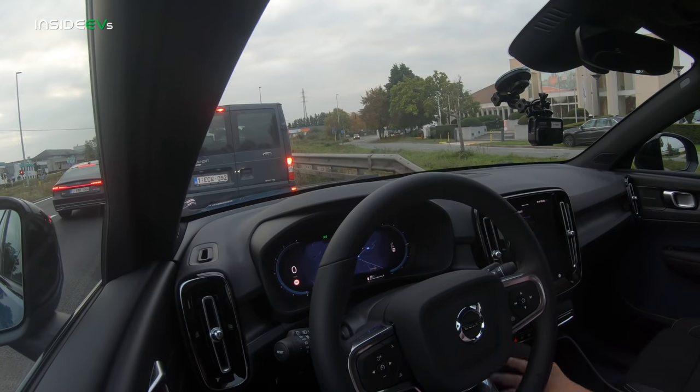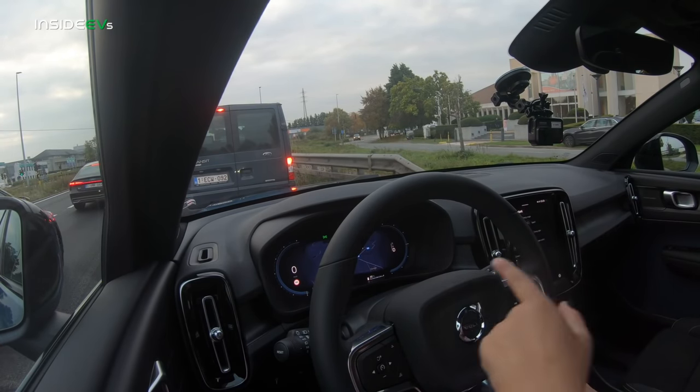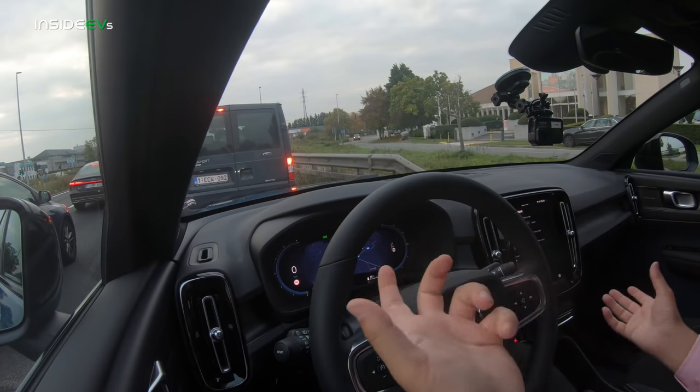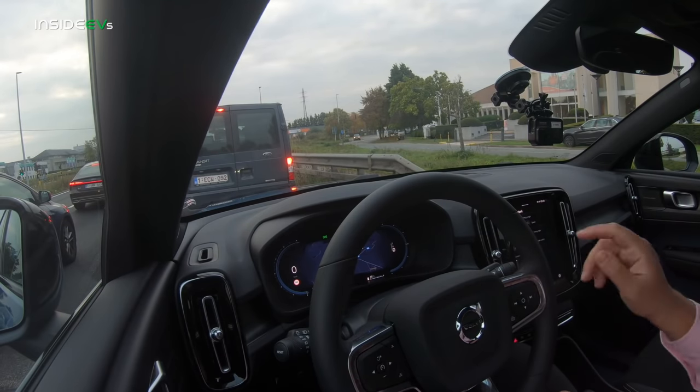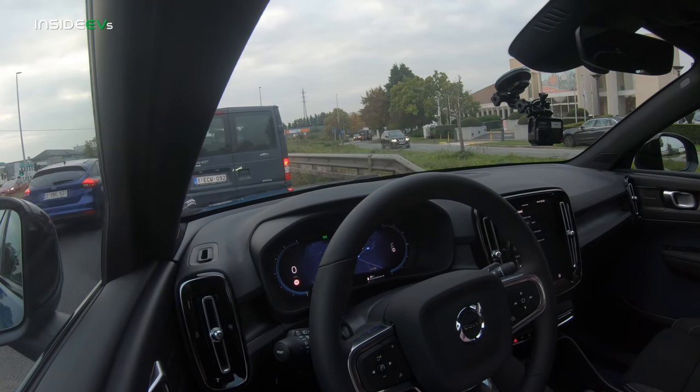This car has some neat features that will be over-the-air updated to the XC40, including some UI improvements. For example, this car does not show estimated range on the main display — it just shows state of charge at 85%. On the screen, there's a range assistant app predicting 350 kilometers at current driving pace, 390 if I drive smoother, and 210 if I push it on the highway. I hadn't seen this feature before — it does a good job of predicting how far you can go.